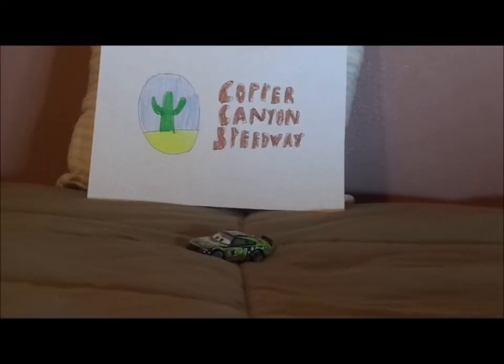Hello YouTubers and welcome to another Disney Pixar Cars diecast review. Today we're going to take a look at Cars 3 Dirksen Diego Steno.